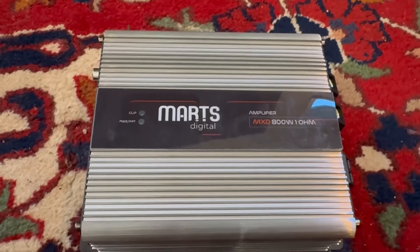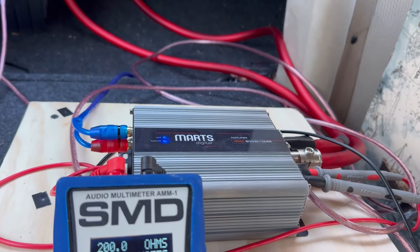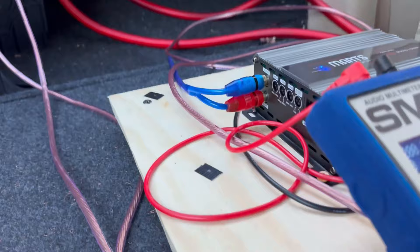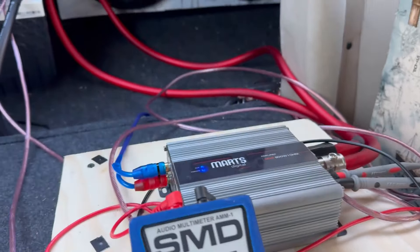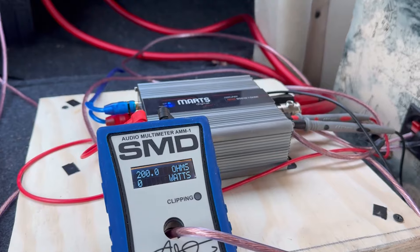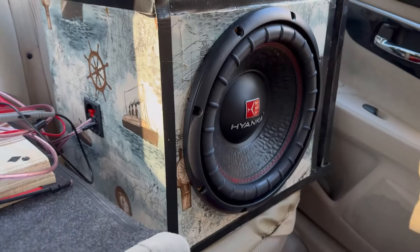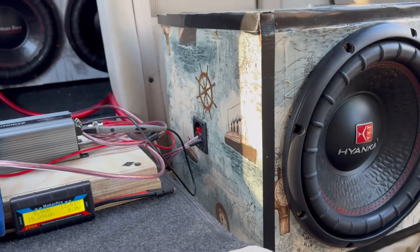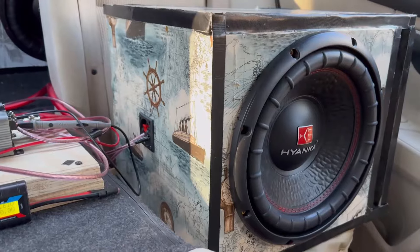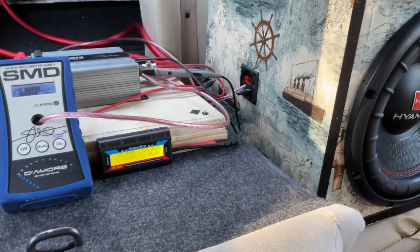Alright guys, I got the amp hooked up — the Mars Digital 800 watt amp. When I was doing tuning, the amp did get up to like a thousand watts, which is crazy from this little guy. But I turned it down a little bit because if you do that it may get a little hot and we don't want that. I hooked up my Hifonics 12-inch sub — I did a video on that recently if you want to go check it out. We're going to be pushing it with this amp. First song we're going to play on the Mars 800 is 'Stir Fry' by Migos. Let's get it.